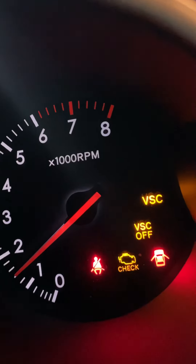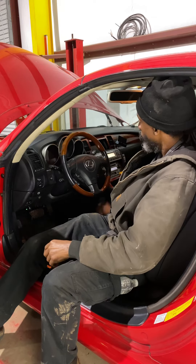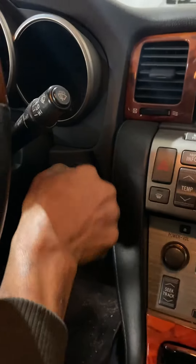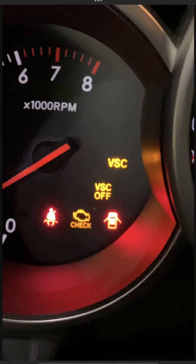Good day, my people. Customer states her check engine light and VSC light are on the dash. She's requesting we fix it — she doesn't want to see all these lights on the dash. We're gonna check the codes right now and see what they say.